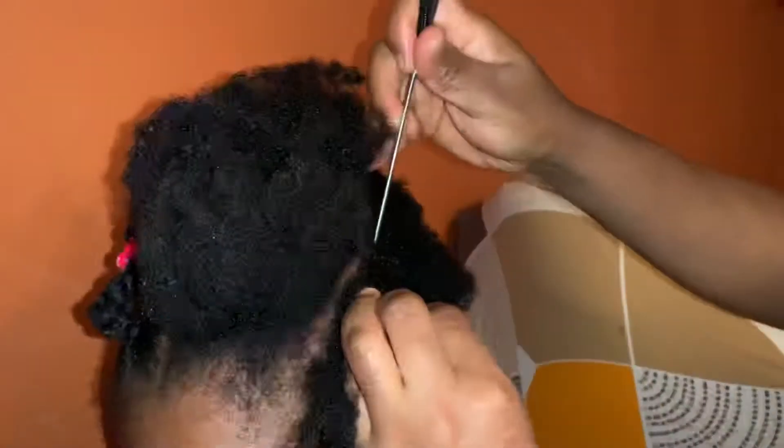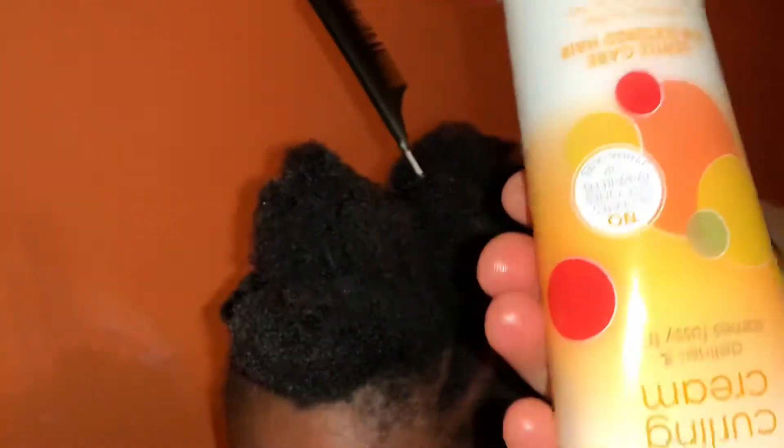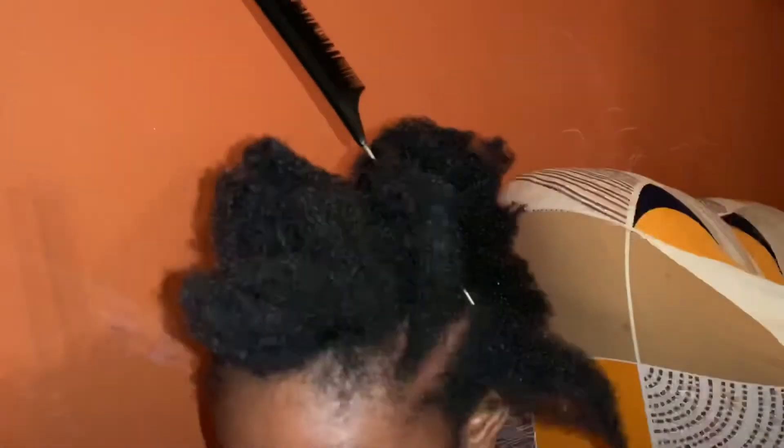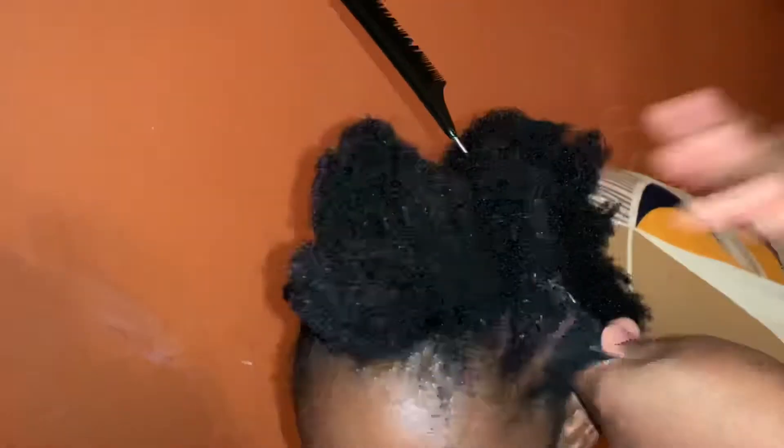At this point I'm trying to part so that I can cornroll the side. I'll be using Fouké's contour curling cream to make it extra soft so that I can braid the side.